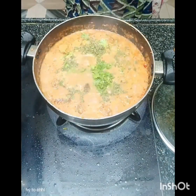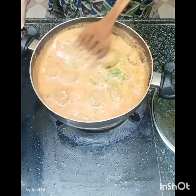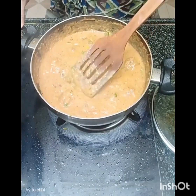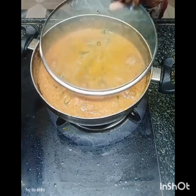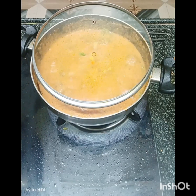I'm going to add a little bit of the pan. Here we go.